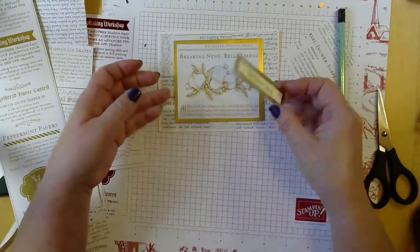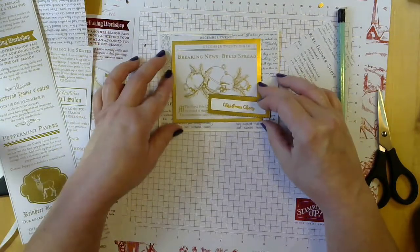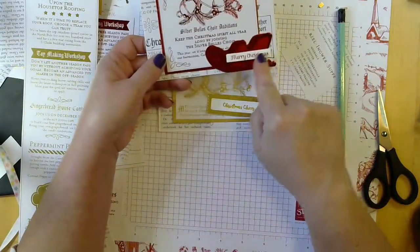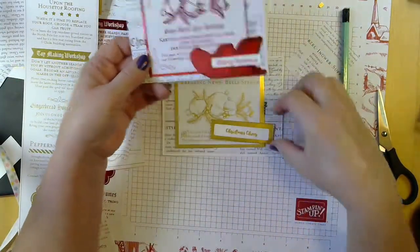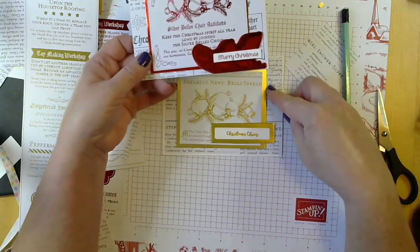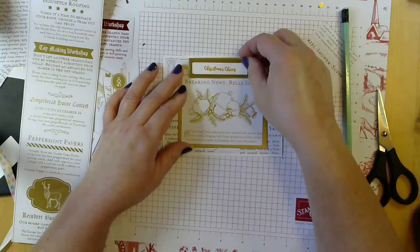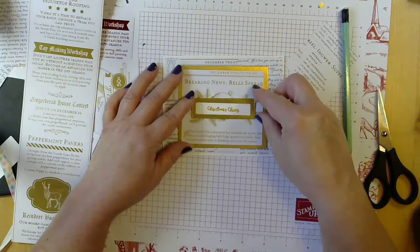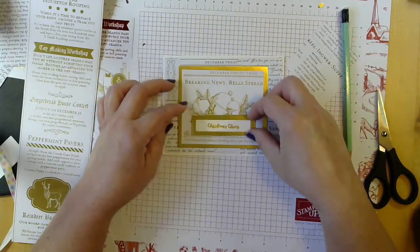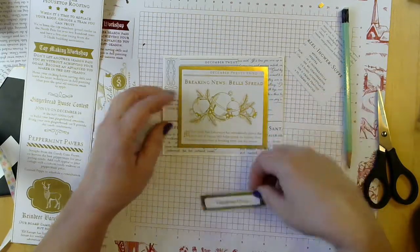Now we have to decide where we're going to put this. Do we want it here like I did on this one? I had the greeting on top of the sleigh. I think I kind of like it there. We could put it on the top, could center it — it could even be over top of the bells, but I kind of like the bells to stick out. Could be centered — I don't like it off-centered though.